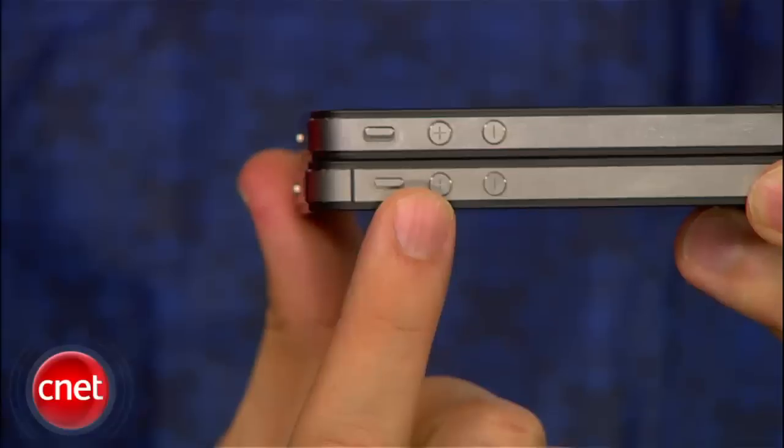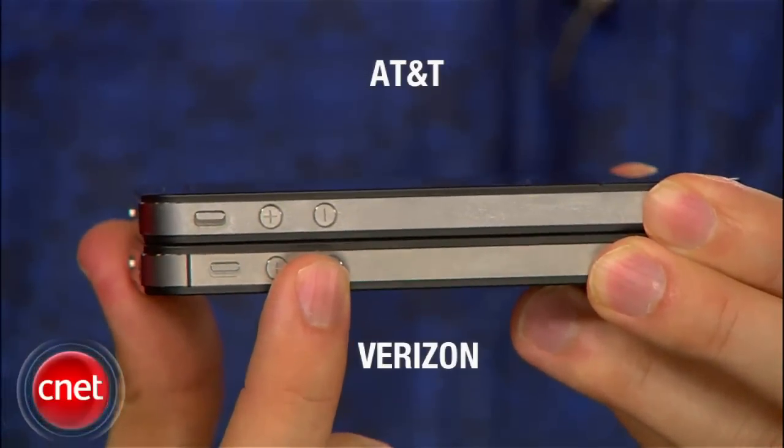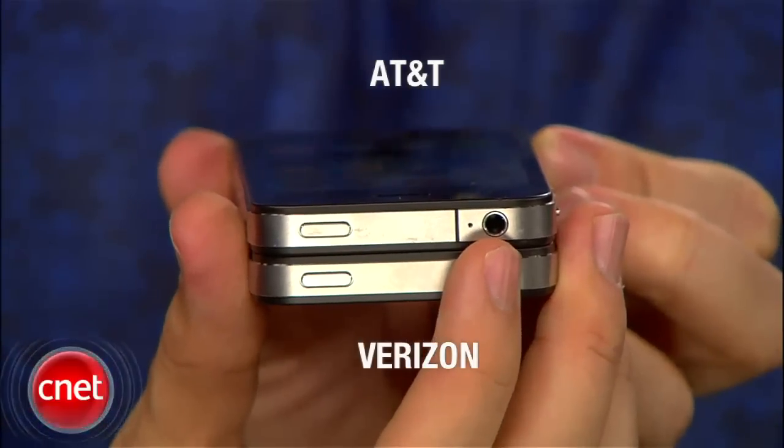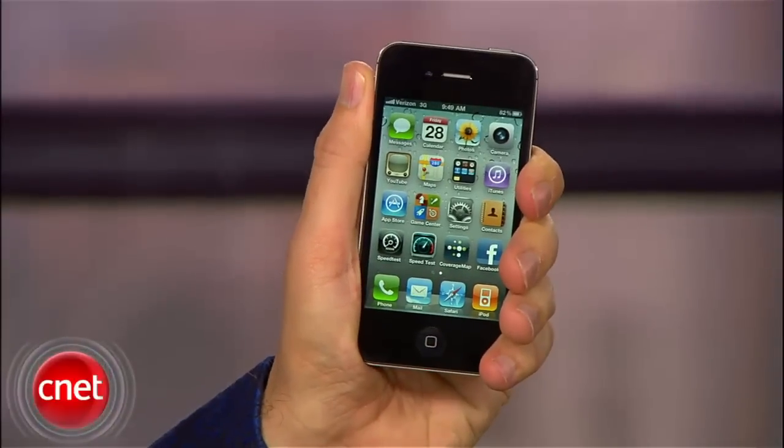I'll start with the one difference in the design. To accommodate the CDMA antenna, the ringer switch has been moved slightly closer to the volume rocker. Also, the gap that's currently on top of the AT&T handset has been moved to the top left side. Apple wouldn't discuss the specifics of the redesign, but in preliminary testing we didn't encounter the death grip that we found on the AT&T iPhone.